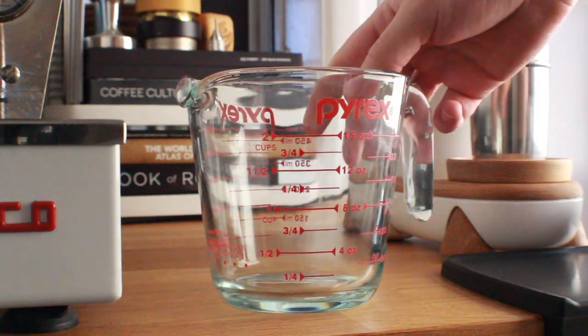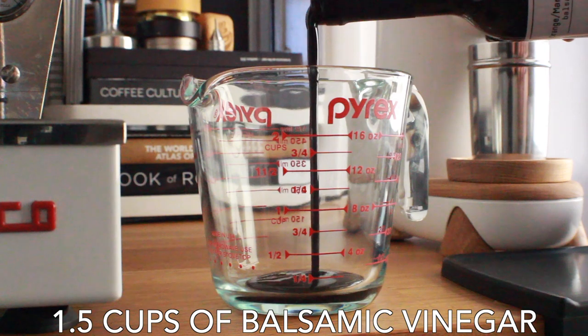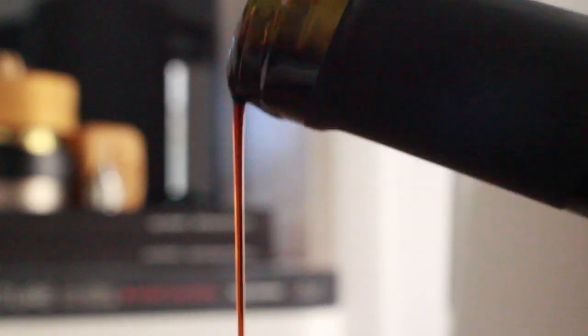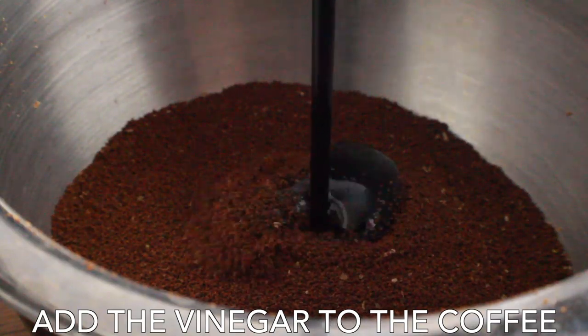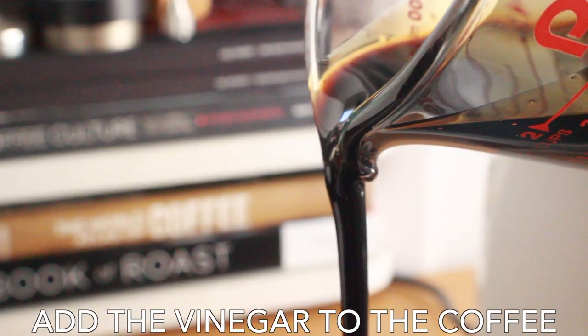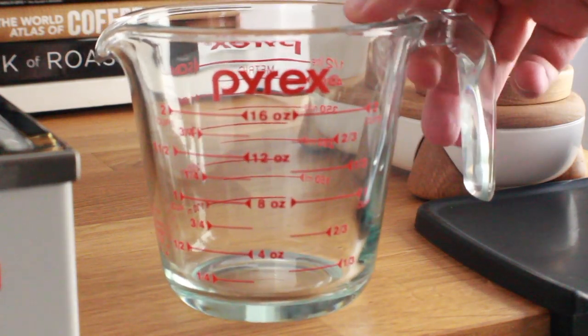The coffee does have some mango notes so I thought this would go together really well, but there are some complications I'll talk about a little bit later. We're going to use one and a half cups of balsamic vinegar, and as you can see it's a little thicker than I thought. I feel like a thinner balsamic vinegar might work out better, but we're going to add the vinegar to the coffee — don't be shy, just pour it straight in.